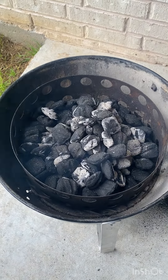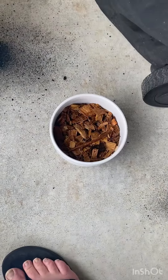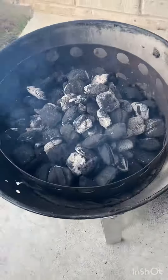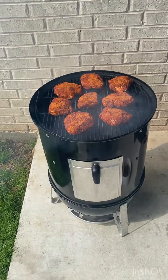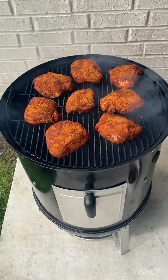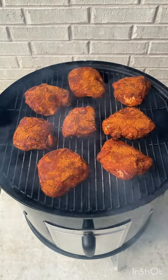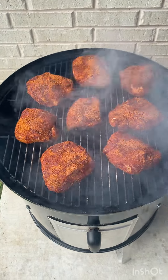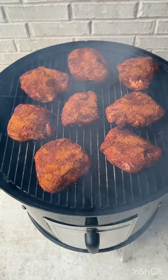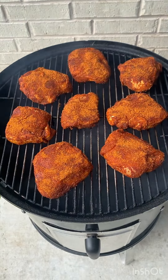Let it breathe, then put your lid on and get to smoking. We've got our wood chips right there — that's post oak soaking. Let these go for four hours at about 225°F. You can tell when they're done — they'll start crisping up. We'll mop them with a little bit of vinegar and barbecue sauce, spritzing every hour or so to keep them moist.